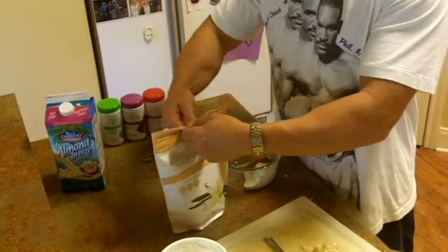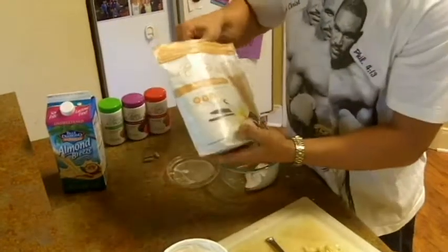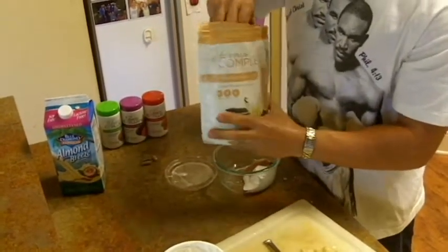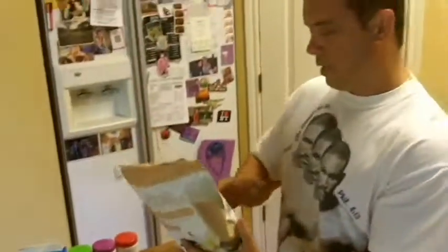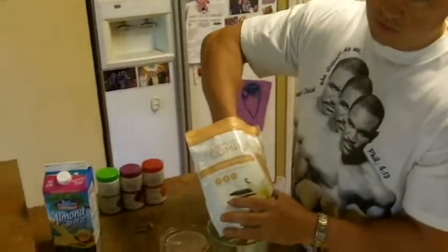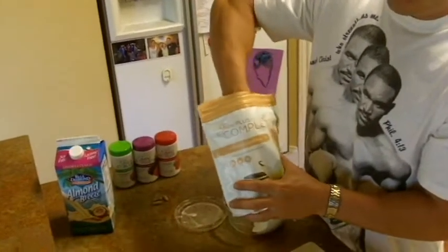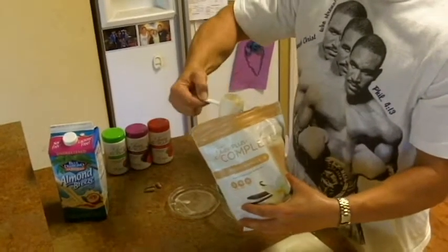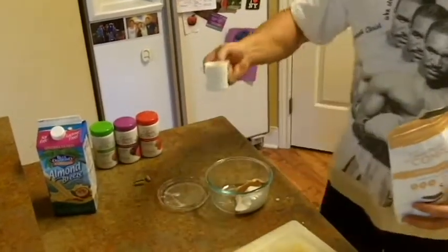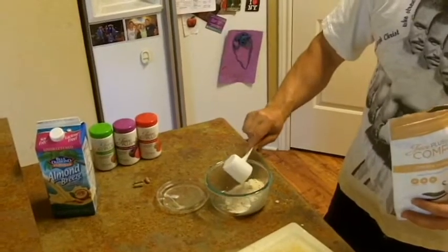Now I'm going to take the Complete protein mix. This is from Juice Plus and it's a plant-based protein, non-GMO, low glycemic, fiber, vegan, and non-dairy. I like to do this instead of whey - whey's okay, but it's dairy-based. I'm taking about a half a scoop of the vanilla protein and putting it in there.